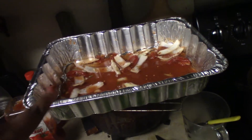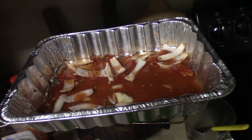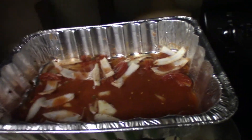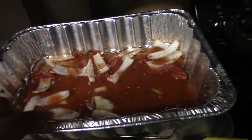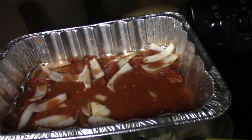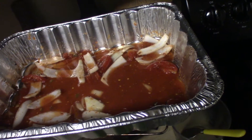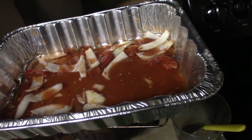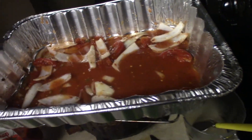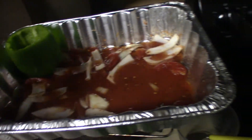In the pan I put a layer of the sauce mixture and spread it out evenly, then added the sliced onions — I ended up doing just one layer of that. For the liquid in the pan you can use either a half cup of water or a half cup of beef broth. I didn't have any beef broth so I just used water — it'll taste just the same because everything is well seasoned. Now I'm going ahead and putting my bell peppers in the pan.